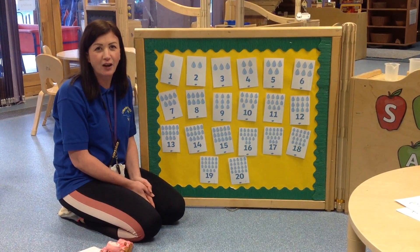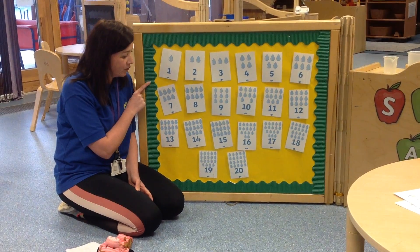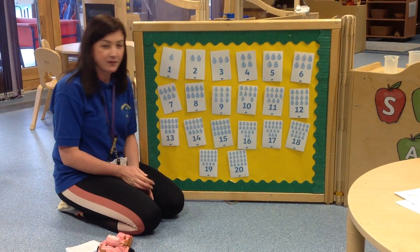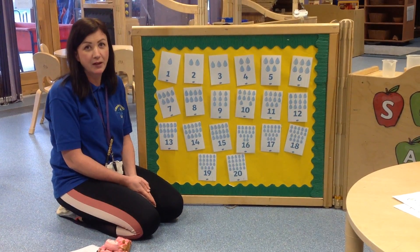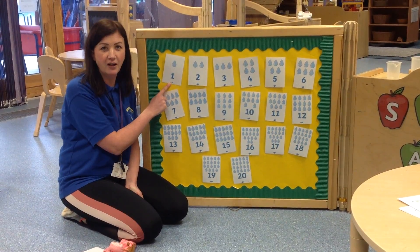Hi everyone, so today we're going to have a look at our numbers and as you can see I'm here in nursery and we've got the numbers all the way from 1 all the way to 20. So the first thing we're going to do is just check that all my numbers are in the right order, so I want you at home to count with me. So we're going to start here,